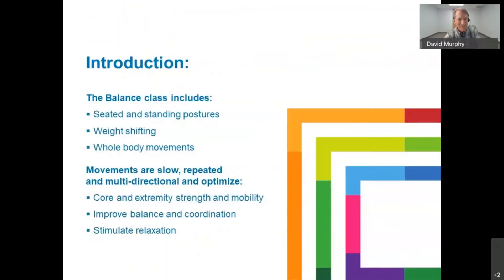Welcome to the virtual environment. Just a brief introduction to the class today. The balance class includes seated and standing postures, weight shifting in both seated and standing postures, and whole body movements. These are basic principles of Tai Chi. The movements are slow, repeated, multidirectional, and they optimize the core — the spine from the shoulders down to the hips — and the extremities, arms and legs, for strength and mobility.